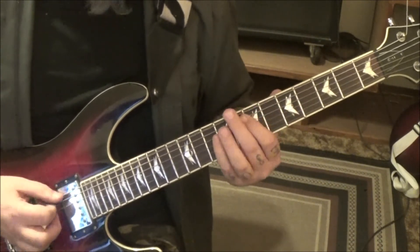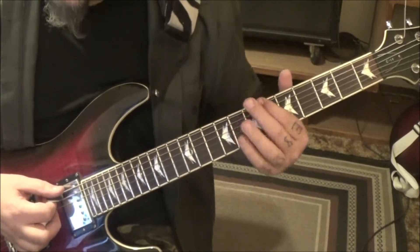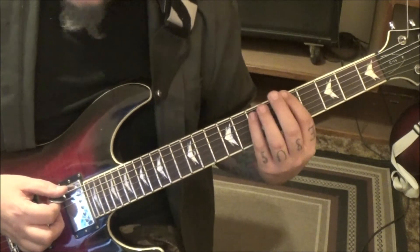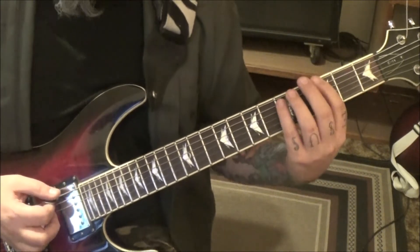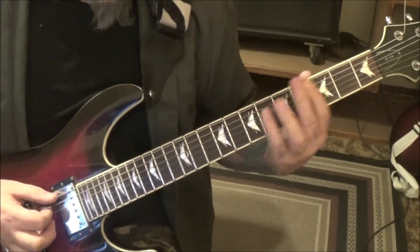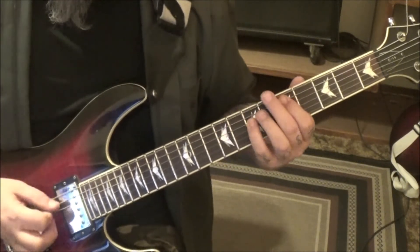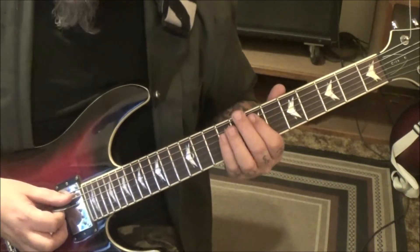1-2, 1-2-3 — this time after the 6-8 on the E-A, open palm mute once on the E, 5-7, once on the open E palm mute, and 3-5 E-A — so that one ends differently. The second half goes a little different, and it's two times so you go back.